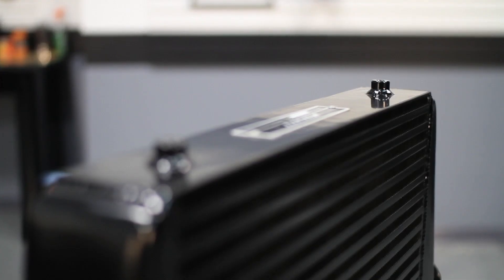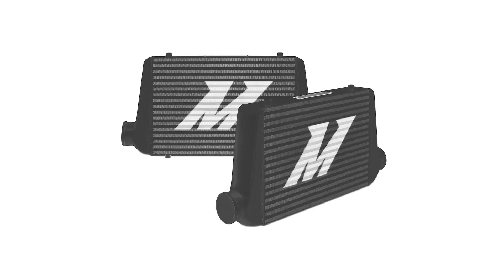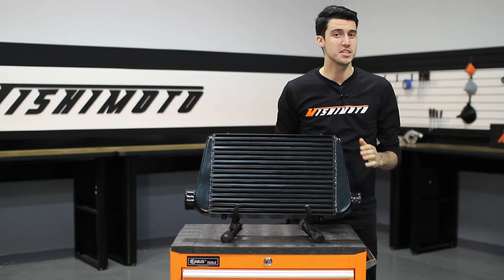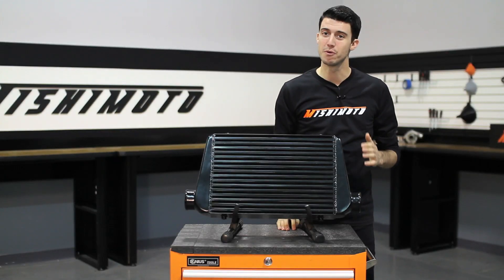Along with these features, this intercooler has 4 universal threaded mounting points, is available in sleek silver or stealth black, and has the M logo on one side to match the style of your vehicle. And like all Mishimoto products, this performance aluminum intercooler comes with our lifetime warranty you know you can trust. So if you're looking to push the boost with your car, check out our Mishimoto Universal G-Line Performance Aluminum Intercooler.